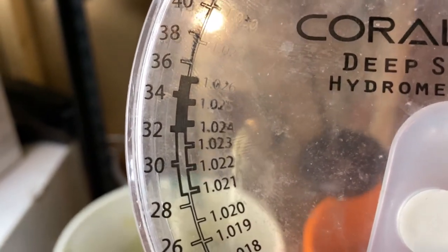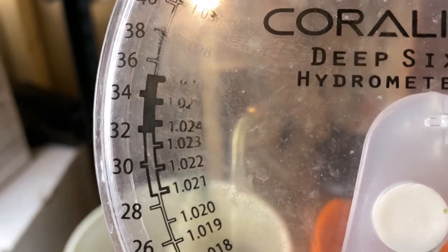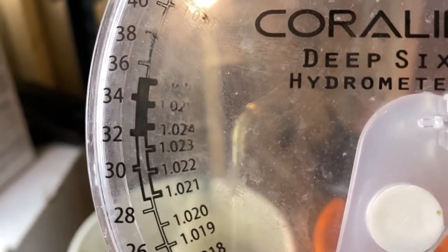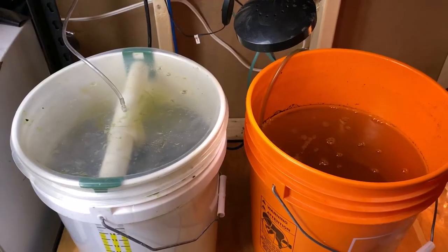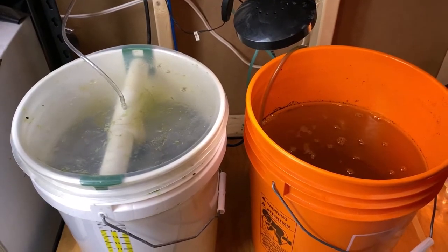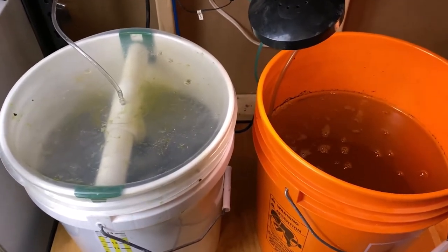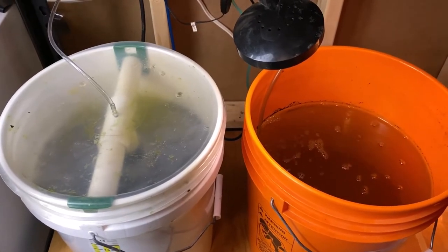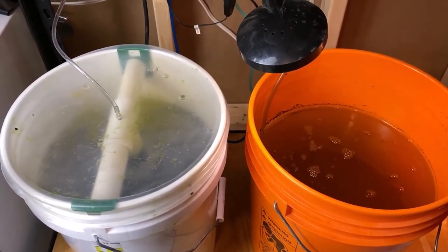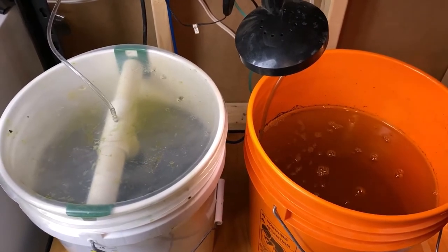For my rotifers and copepods, I like to keep my salinity at 1.022. The suggested temperature for raising rotifers and copepods is 78 to 80 degrees Fahrenheit, though mine stay at approximately 70 degrees Fahrenheit and multiply and do just fine.